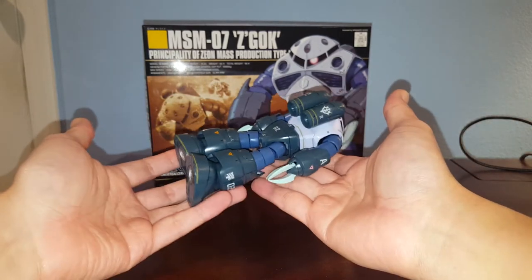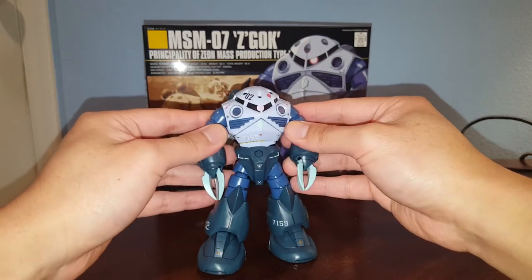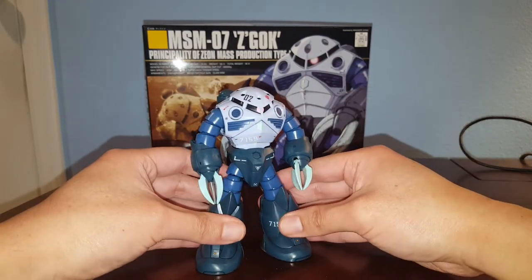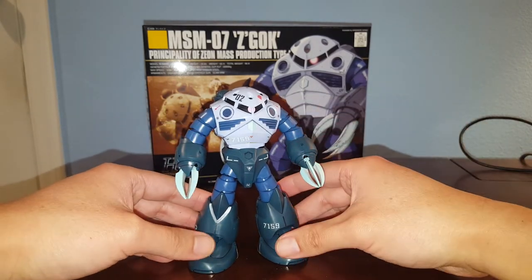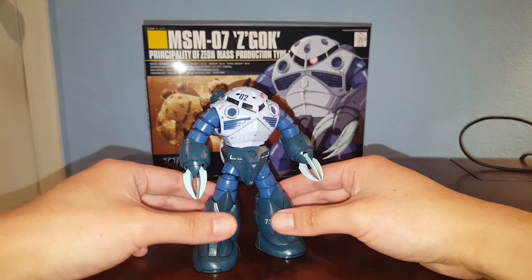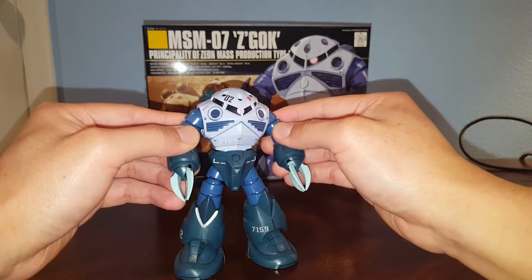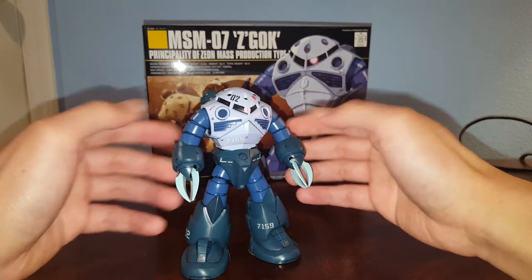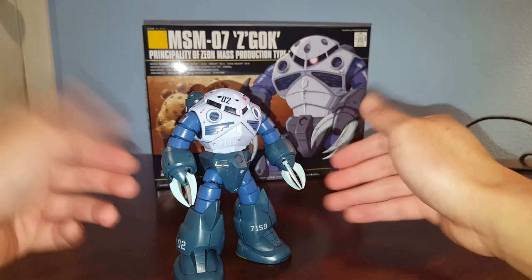It's a very cool and nice looking kit. I already reviewed the Zigaki, and originally I thought this kit was kind of ugly, but after getting it and looking at it for a while I think it's actually pretty cool. I'm now debating on getting that Premium Bandai Amazing Zigaki just for the arms and stuff like that.